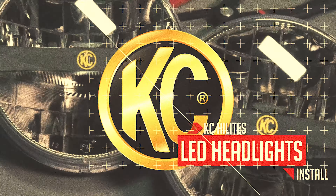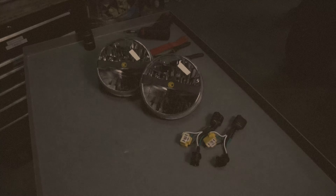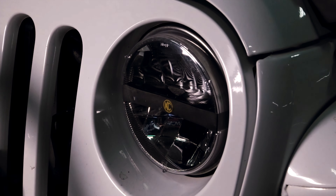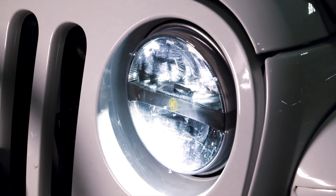KC LED replacement headlights provide a dramatic improvement in lighting performance and nighttime vision. State of the art optics and diode technology provide a crisp beam with a wider, more even pattern and a color temperature that closely matches natural daylight.